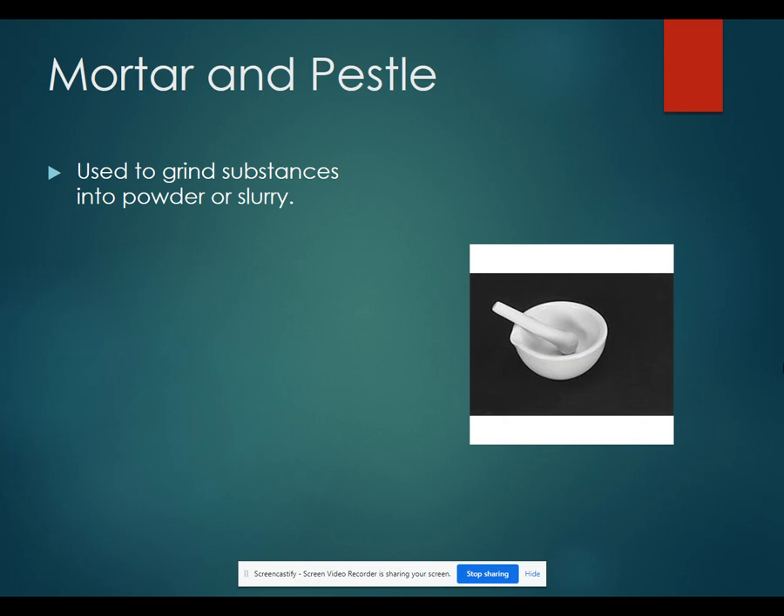A mortar and pestle is used to grind substances into a powder or slurry if you need to break something apart, like a tablet, and get it into a finer powder.